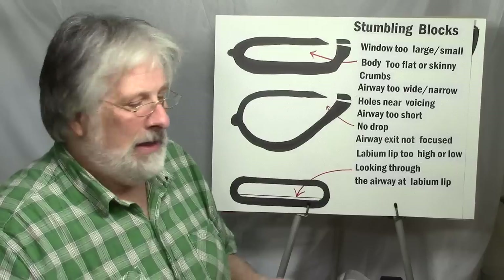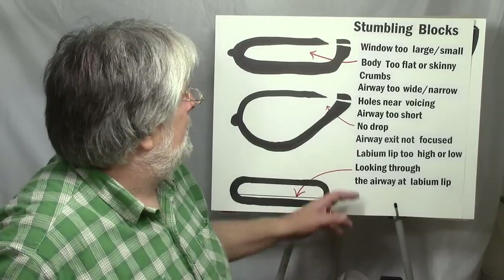Airway too short is another stumbling block. In general, depending on the size of the ocarina, I would say at least a half to three quarters of an inch of airway. If you get them too short, that ultimately affects the efficiency of the voicing. Getting them very long can also be a problem and is difficult to make. So generally one to three inches long on your airways is a good place to start.